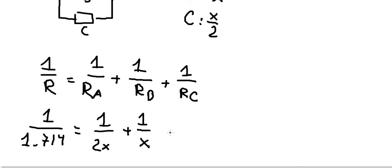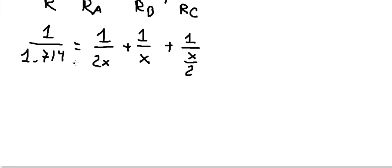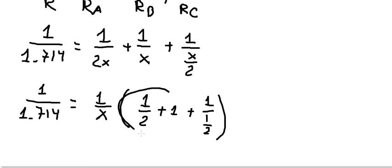This one you get about x and this one you get about 1 over (x over 2). Now we need to find the value of x. So we have 1 over x, 1 over x, and 1 over x. We can do factorization.